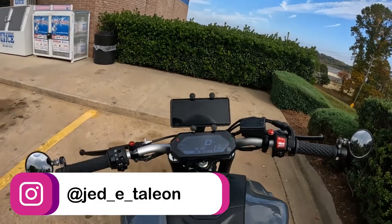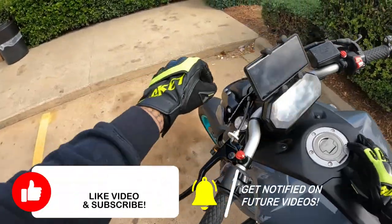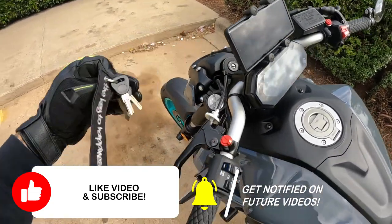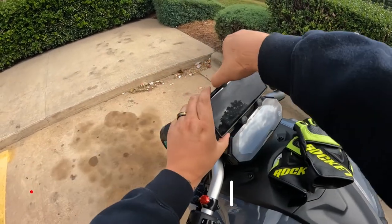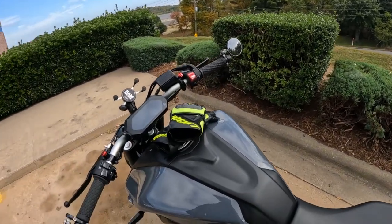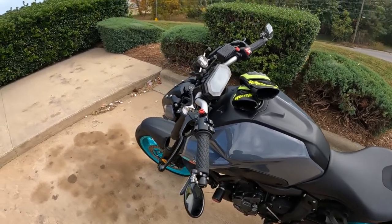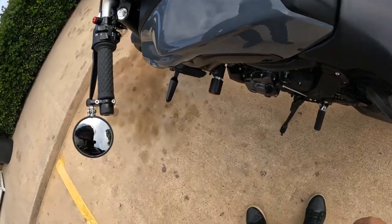Alright guys, that's pretty much it for this video. I wasn't even planning on doing this type of moto vlog today. If you haven't yet, go ahead and like the video, leave a comment, share it if you want, and subscribe if you haven't yet. If you're new here, I do moto vlogs on my new MT-07 and every now and then I'll do a video on my R6 or CRX, which I haven't done in a while. Rather than that, you have a good one — peace.